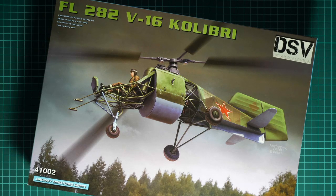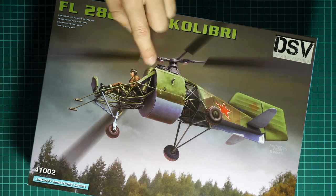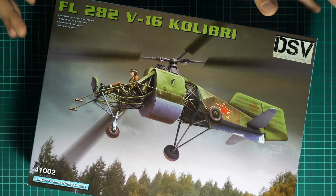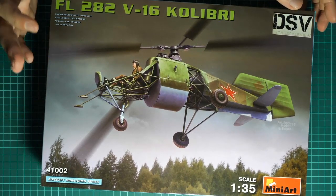Hello everyone, today we have a new video review. This time we are going to check a fresh release from Miniart - it is 1/35 scale, copy SFL-2A2 V16 Colibri. The markings will be featured in a Soviet version, as the box art hints with the Soviet star. This might be interesting for those who would like something unusual - Soviet markings - so this might be a perfect choice. This kit is already available for purchase.